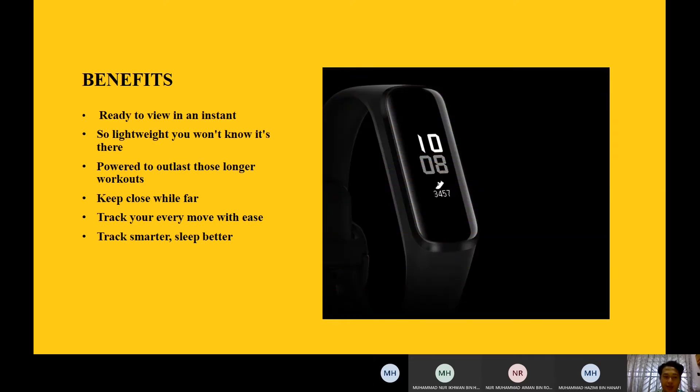The first benefit is it's ready to view instantly — it has a compact and simplified display so you can view all your essential fitness information clearly whenever you need it with just a flick of the wrist. The second benefit is it's so lightweight that you won't know it's there. The Samsung Galaxy FitEast is lighter than other sport watch technologies on the market.